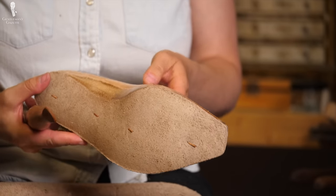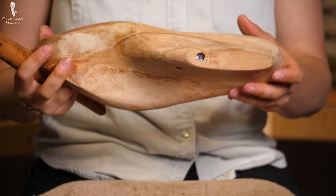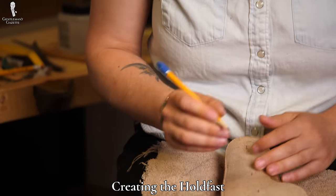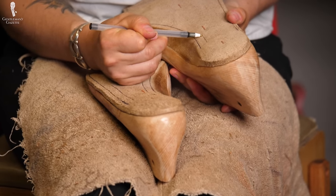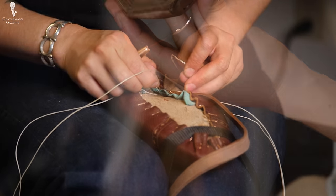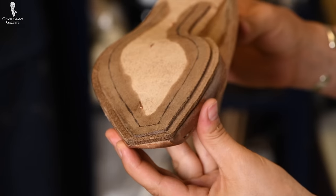Now that the insoles are trimmed down, Amara gives both shoes a final look to ensure they are equal. Next, it's time to make the hold fast. The hold fast refers to a portion of the insole next to the channel that has been carefully carved out and perforated with holes — those holes are there so the welt can be sewn onto it. The hold fast covers about 270 degrees of the shoe.